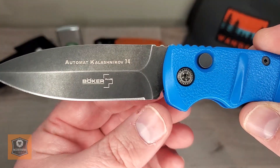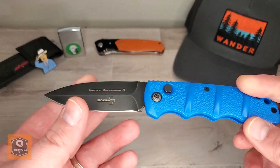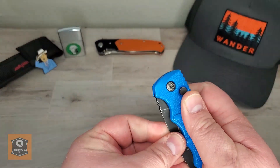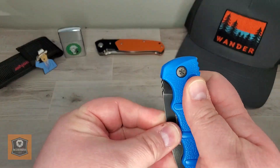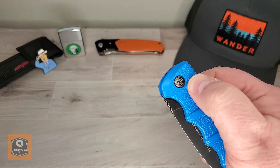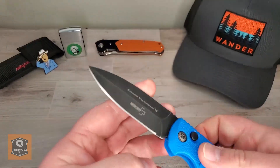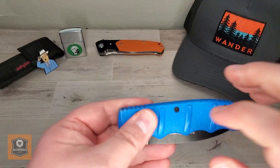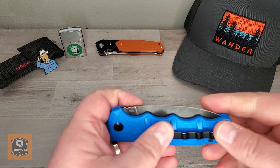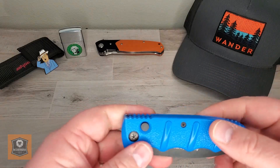The way the grind kind of stops right here, I don't know. You've got an aluminum handle, you've got a button plunge type lock. It is possible to kind of do this — you cannot open it without depressing the button. And it fires out pretty aggressively, so it's got a good snap to it. You have an aluminum handle and a pretty unique deep carry pocket clip. It does sit very deep in the pocket — you can't really see the knife at all when it's in your pocket.